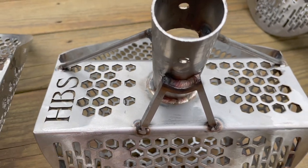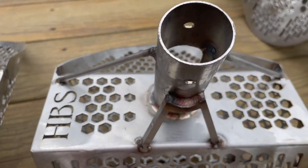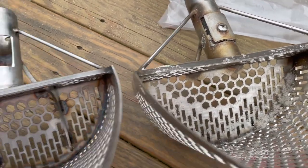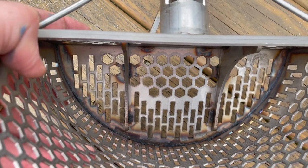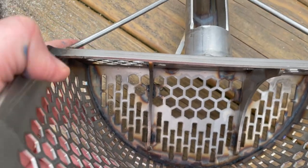Now look at the difference in the plate here — Honey Badger 2 versus Honey Badger 3. This is meant to be strong. What's also different about Honey Badger 3 is we have plates in here that reinforce the scoop even more, and we have some extra welds.